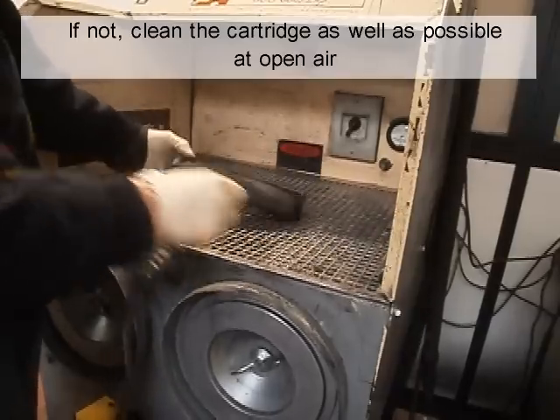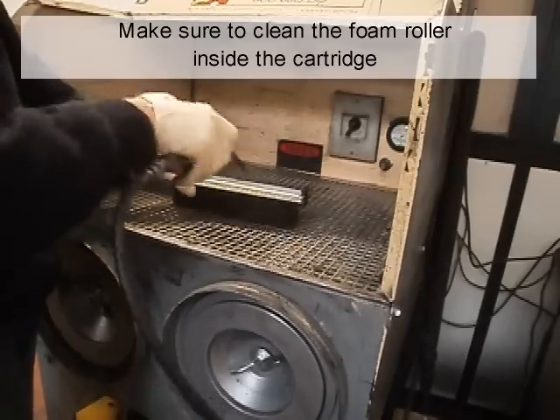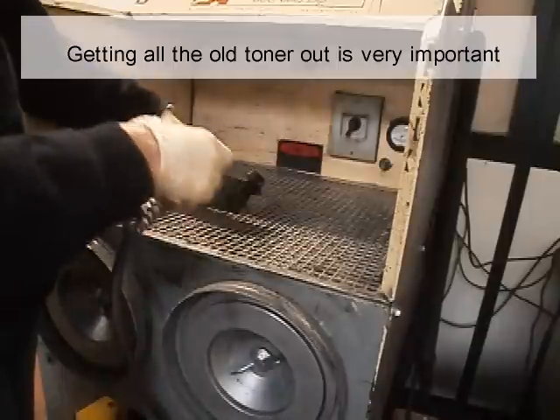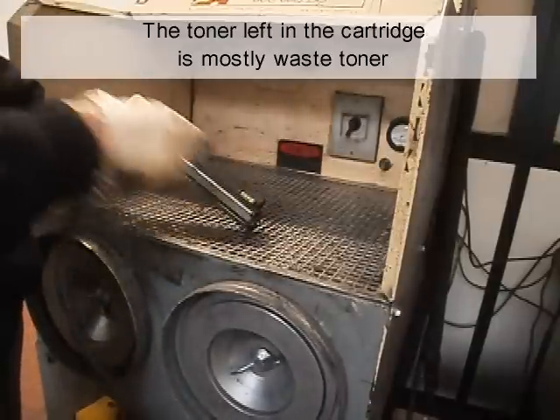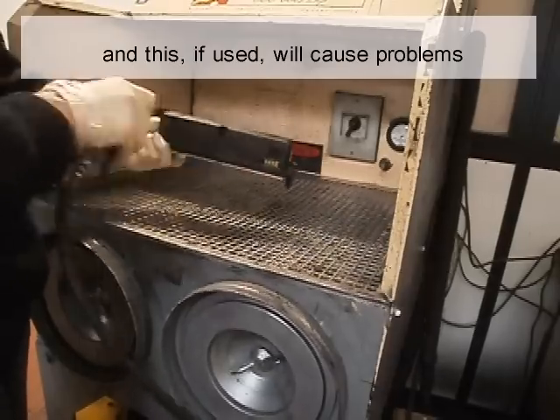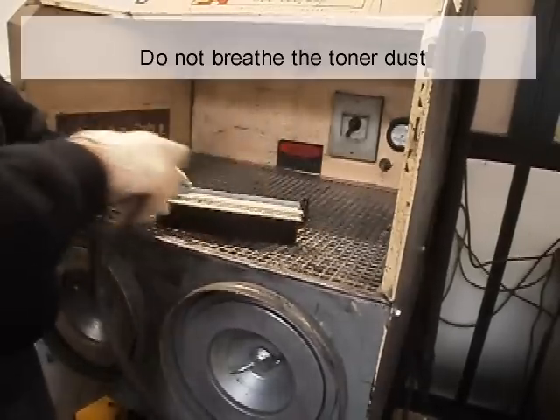If not, clean the cartridge as well as possible in open air. Make sure to clean the foam roller inside the cartridge. Getting all the old toner out is very important. The toner left in the cartridge is mostly waste toner, and if used, will cause problems. Do not breathe the toner dust.